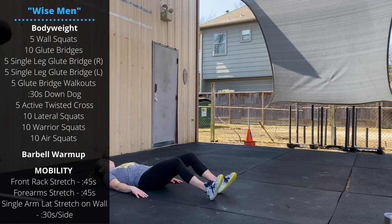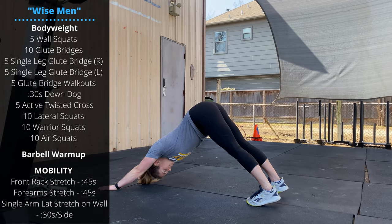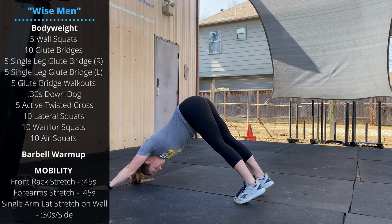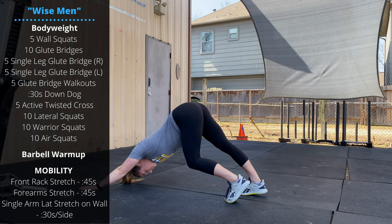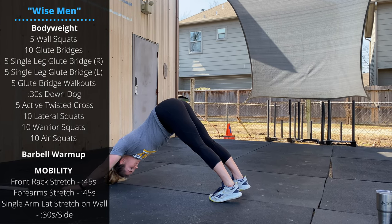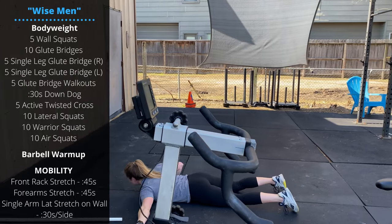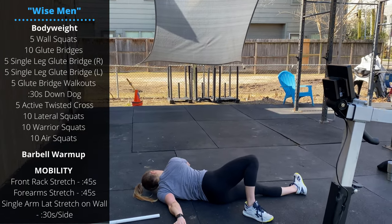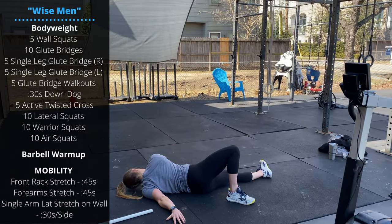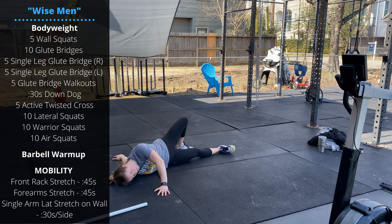Then we'll flip over into a down dog stretch for 30 seconds, pushing the hips up high and pushing the head and chest through the arms towards the ground. Then we'll do an active twist: lay chest down on the ground, extend either arm to the side, and twist the hips. Alternate side to side for 5 reps, holding for a couple seconds each time.